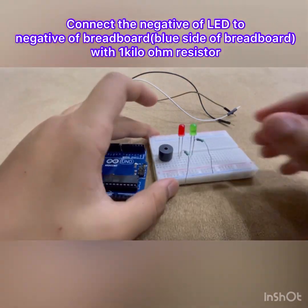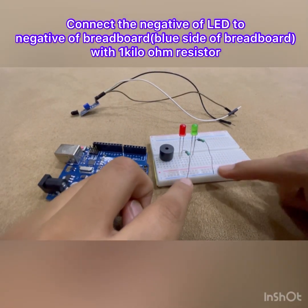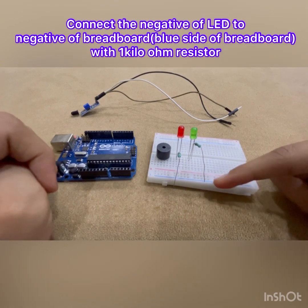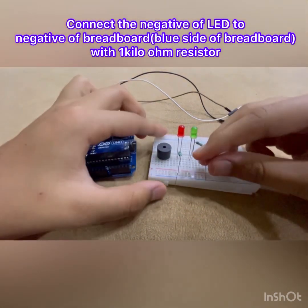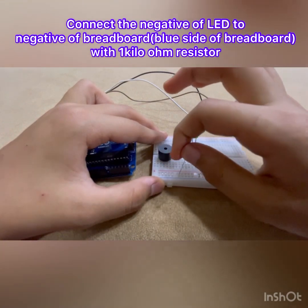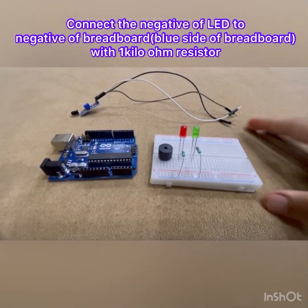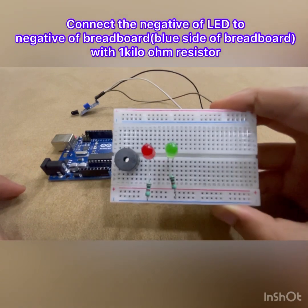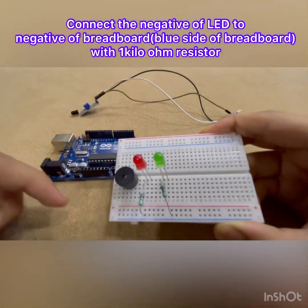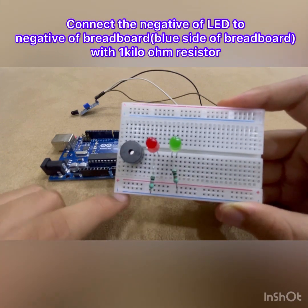The other side of the resistors we are going to be connecting to this blue line right here — that's the ground rail. Let's do that. Done. Now you can see the connections: both of the negatives of my LEDs are being connected to the negative side of the breadboard right here.